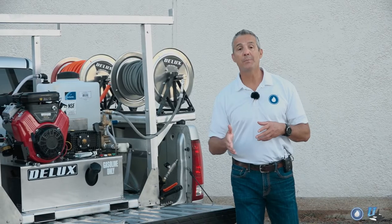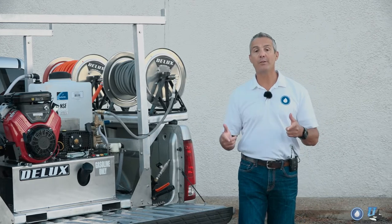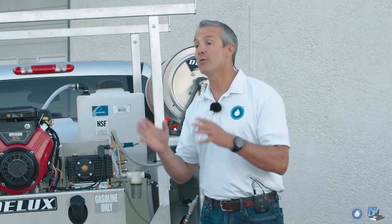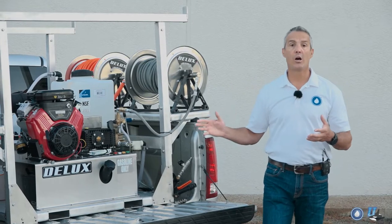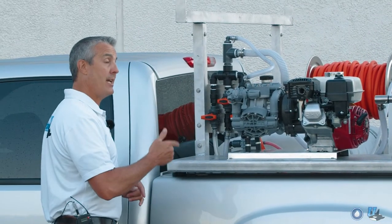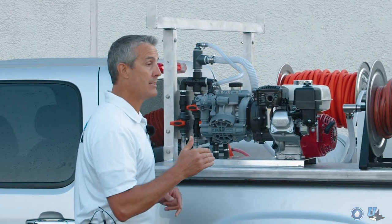Keep in mind that what we have on here is not what you have to buy. We can set this skid up to customize for your needs. Starting with the soft wash system, which is our Stallion — this machine is a beast. It can go up to 9.6 gallons a minute at 140 PSI.